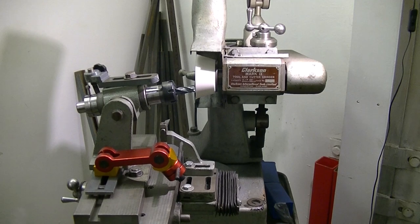Now we're back again regrinding a different end mill. I've put a table stop up for the Clarkson, which normally doesn't have one, and for that I've used a little milling table stop. Quite an innovation — something I should have thought of many, many months ago.